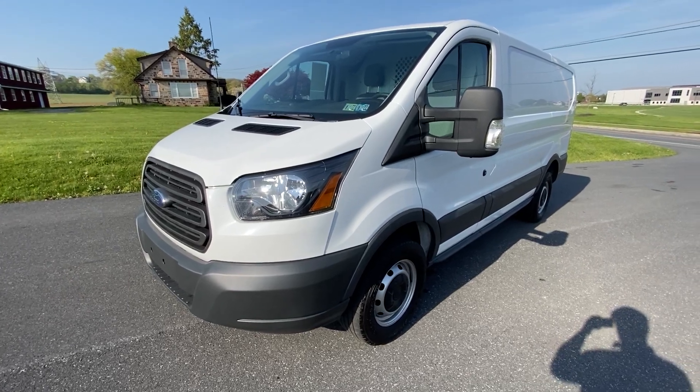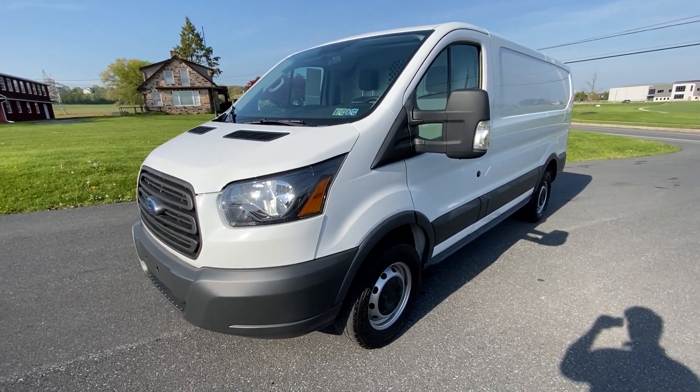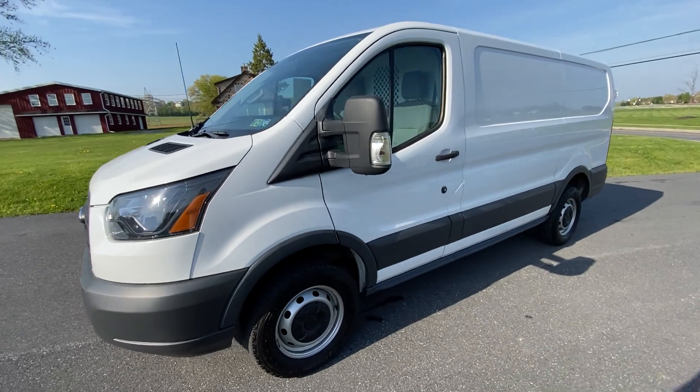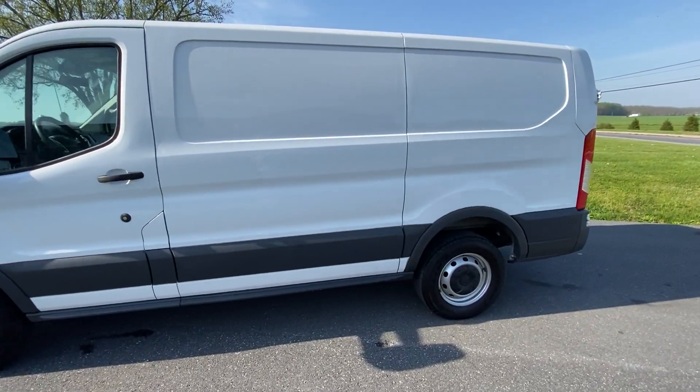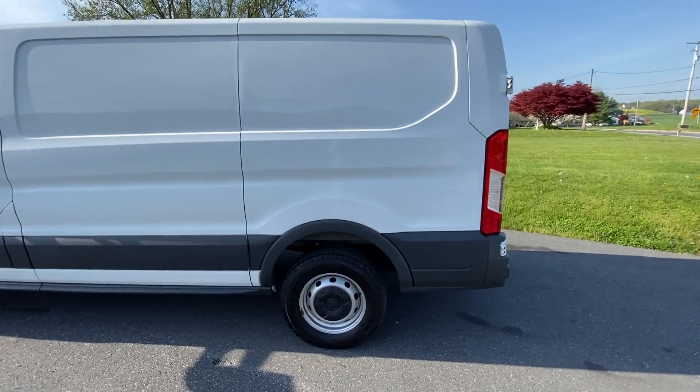Good afternoon. This is the 2015 Transit T250 with the 130 wheelbase. I'm just going to give a nice walk around here and show you the whole thing.